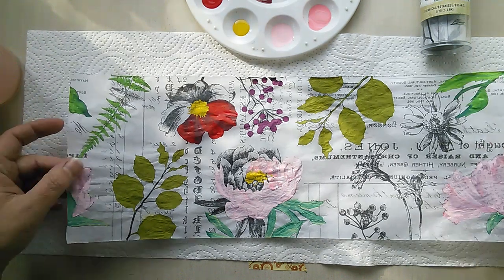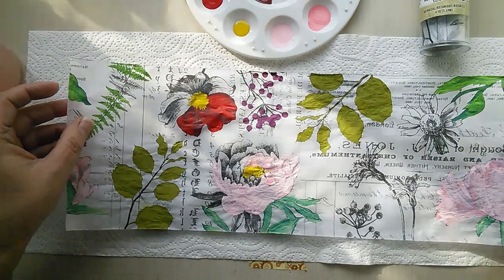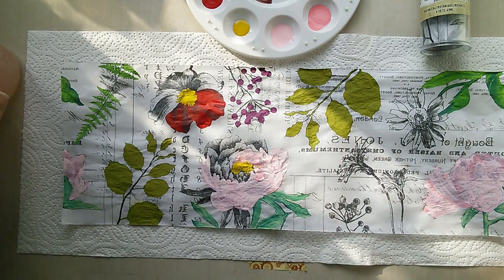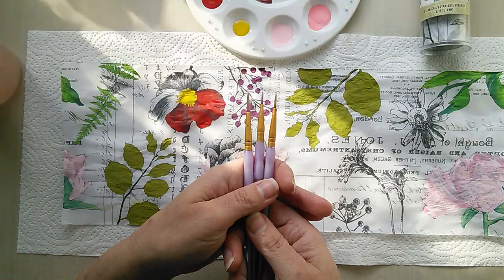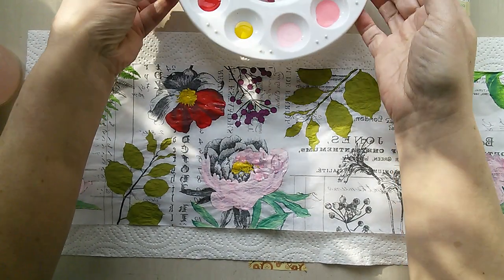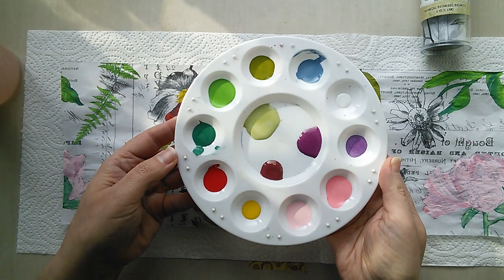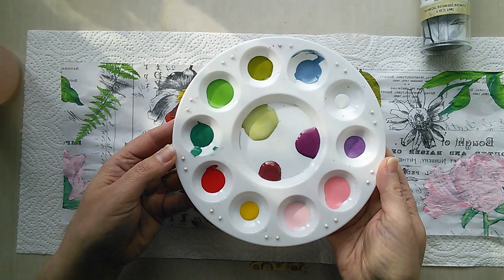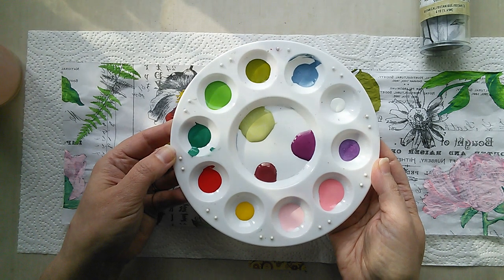The other things I use: underneath I have some kitchen roll to catch any excess paint that may go through the paper as I'm painting. I've also got some fine detail brushes — I find those are much easier for getting into the smaller details. And I've got a palette with some of my favourite distress paint colours. I'm using distress paint because it's got a slightly more open time than some of the other chalky paints, which means it won't dry quite so quickly and is very good for blending.